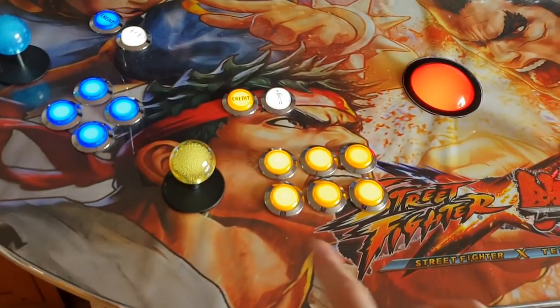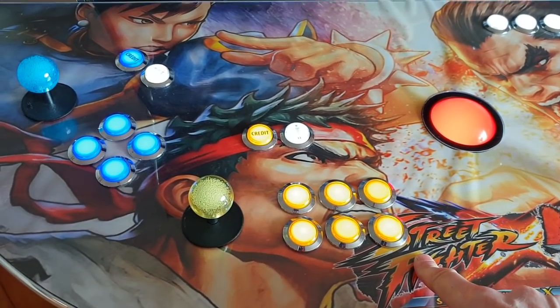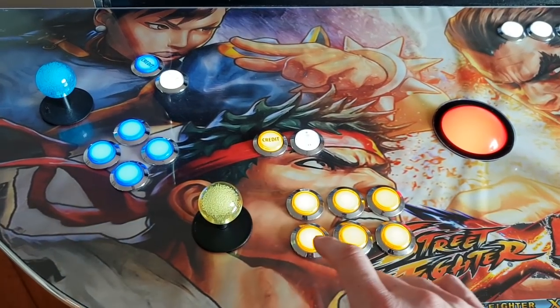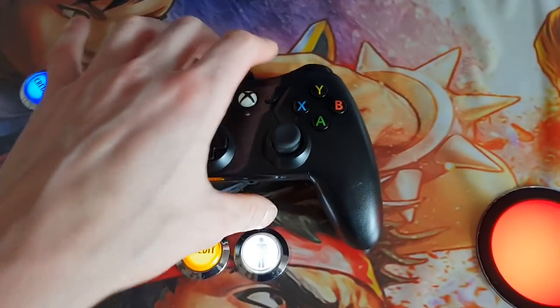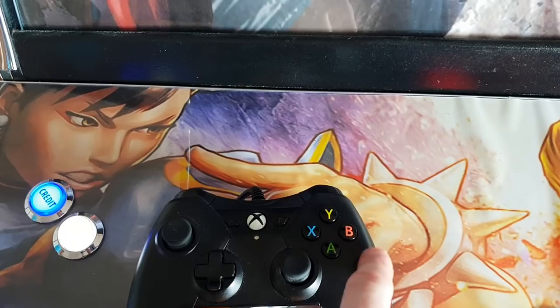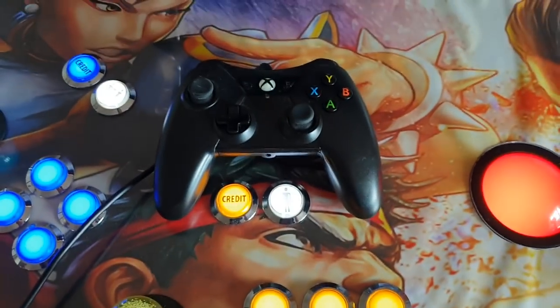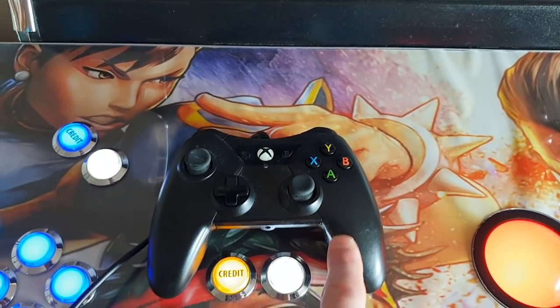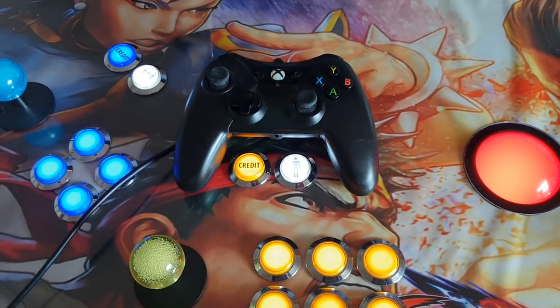Then you need to make sure your key assignments are correct — and mine weren't, because the switch order is really odd. I thought it would be 1, 2, 3, 4, 5, 6 but it isn't. For a standard Street Fighter fighting arrangement where X, Y, and the top shoulder button are light, medium, and hard punch, and A, B, and the bottom shoulder button are light, medium, and hard kick: the X, Y, and top shoulder button need to be wired into switch pins 2, 4, and 6 respectively, and the A, B, and bottom shoulder button need to be wired into switch pins 1, 3, and 8.